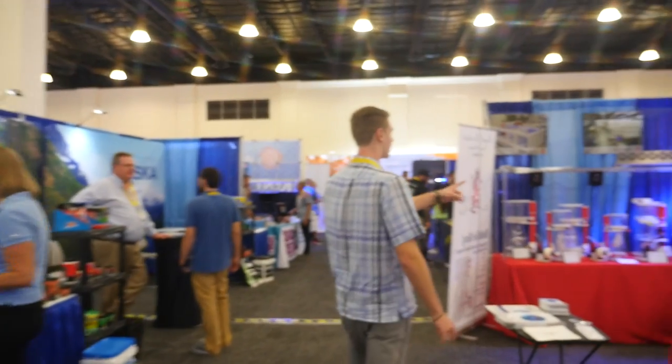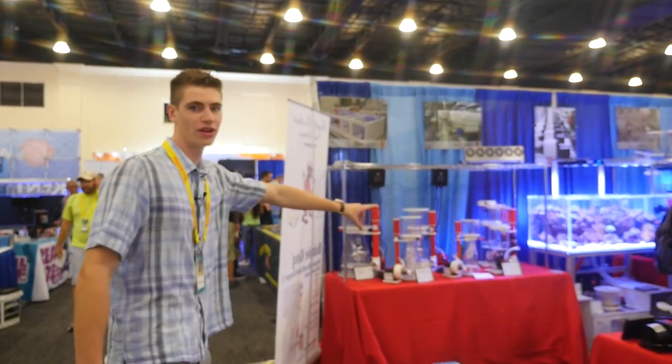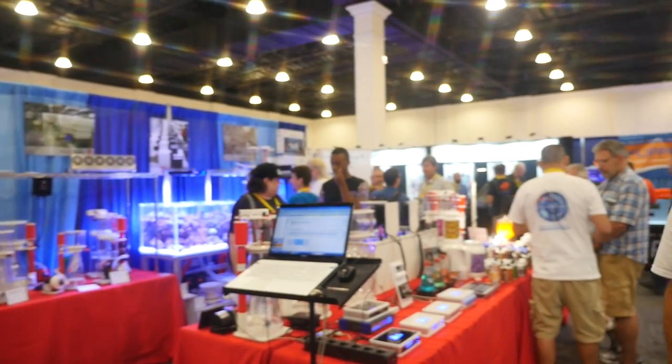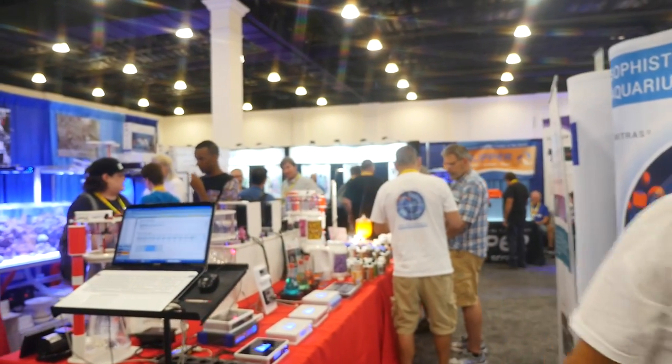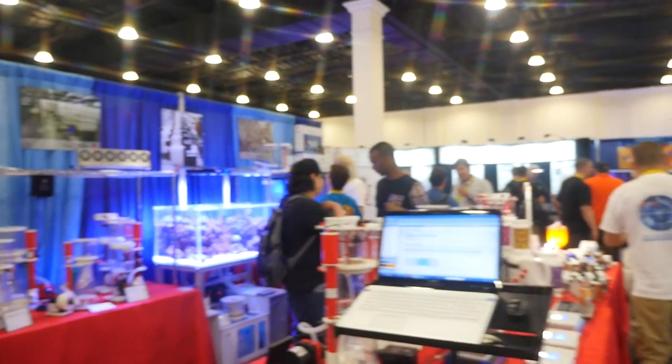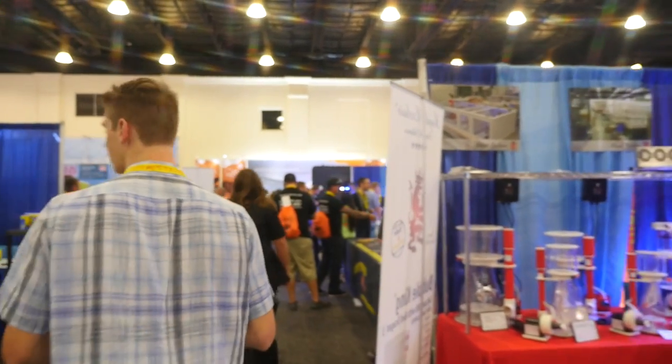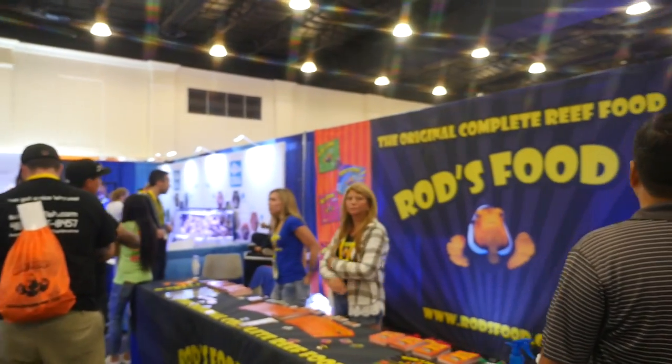Here is some cool fancy looking technology from GHL. I know Fauna Marine is actually on the other side, so there are a lot of really cool skimmers, pumps, and reactors. And then these are my people from Rod's Food - really great people.